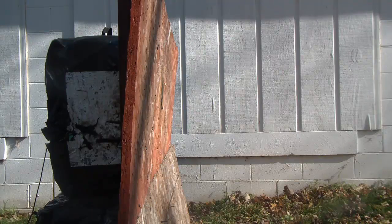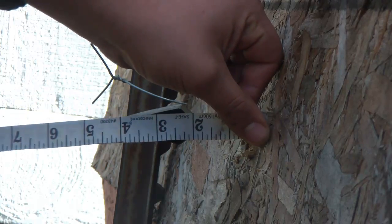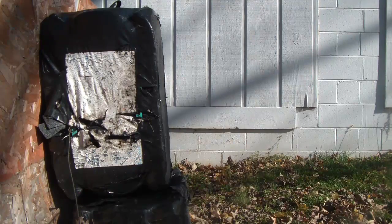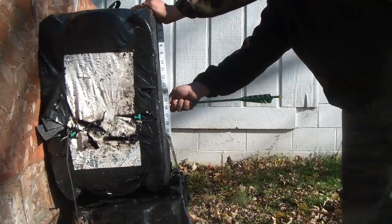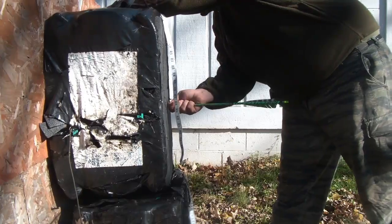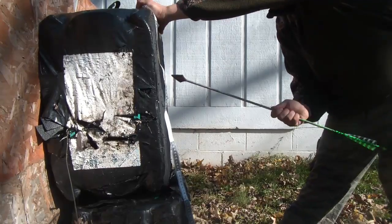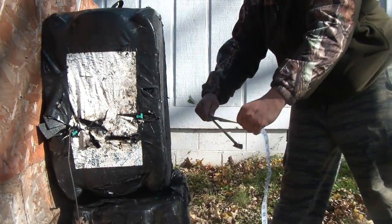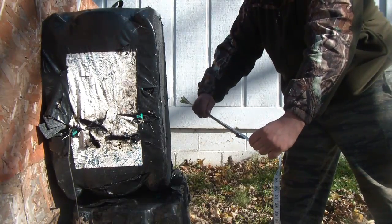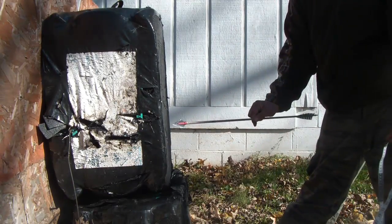200 grain Werewolf: 4 inches through the particle board. We're in the wood back there. 15 and a half inches with the Werewolf 200 grain head through the soft block target.